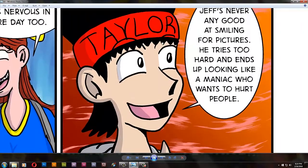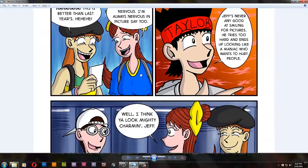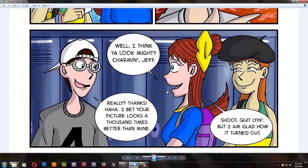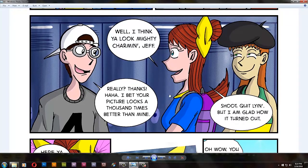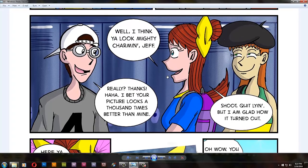A little bit of foreshadowing here — Taylor says Jeff's never good at smiling for pictures. He tries too hard and ends up looking like a maniac who wants to hurt people. That's probably a little clue as to why the so-called photo booth makes evil clones like that. Maybe it's a reflection of how the person looks in the picture. You never know, it's a mystery.